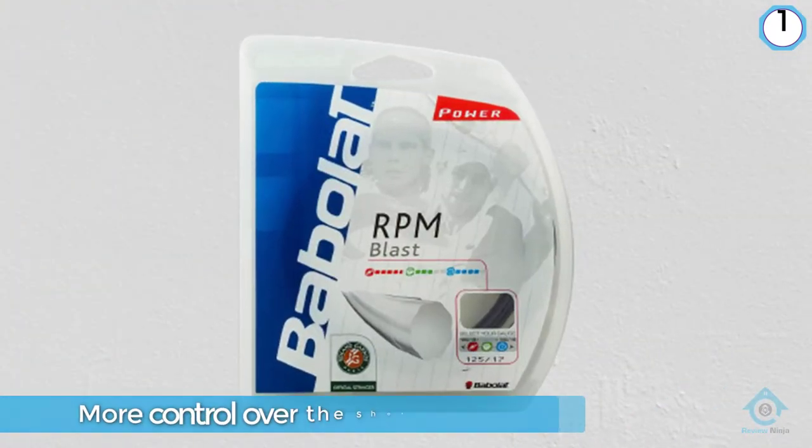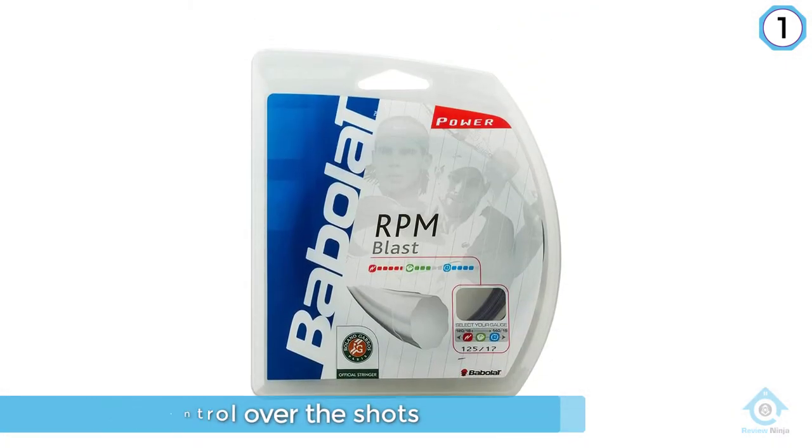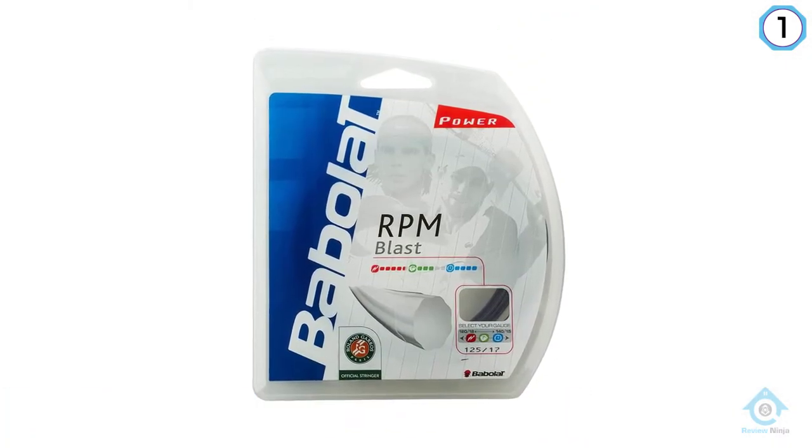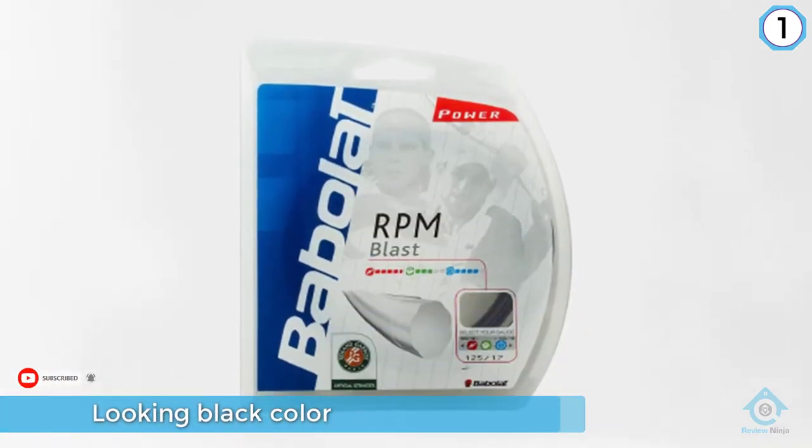It does this without taking much away from their power. The black color of this string is actually a coating that helps its performance, and its sleek black look will also intimidate your opponents a little too.